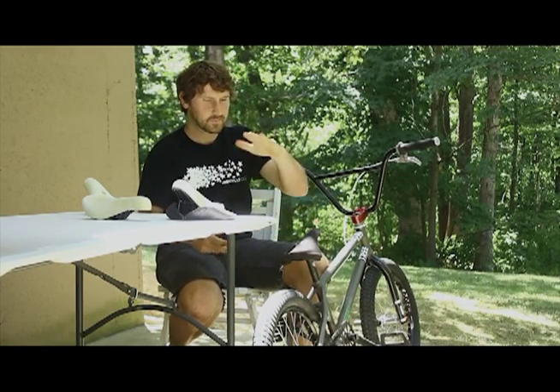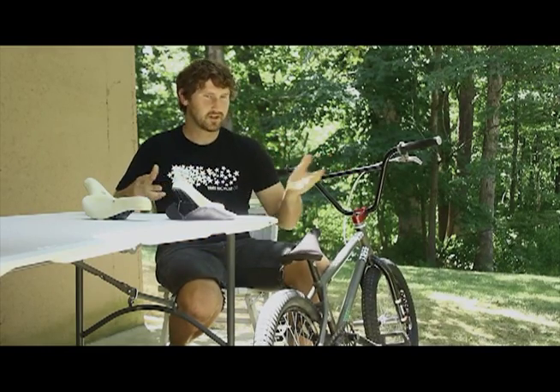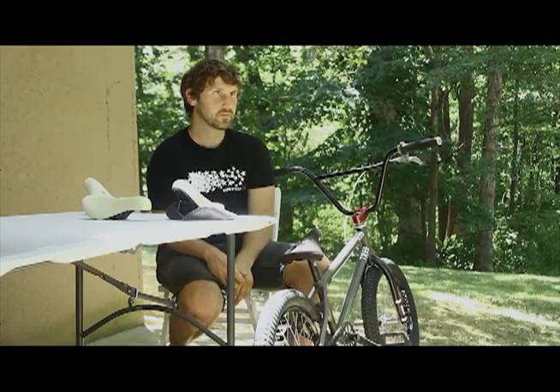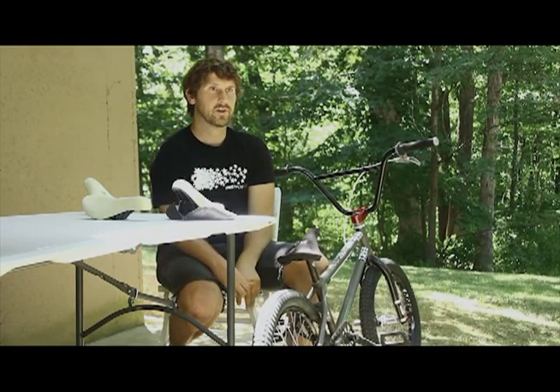It's more padding, but it's still not ergonomically correct or whatever. It's not comfortable. It's just like this foam thing, so it doesn't really solve the problem, I felt like.